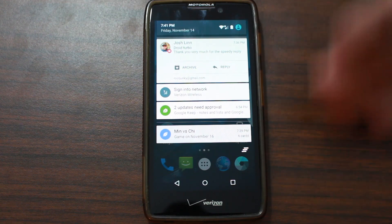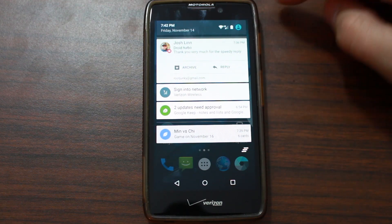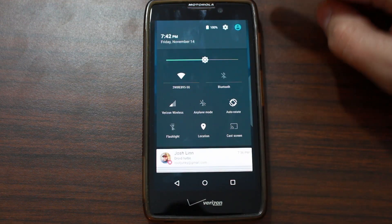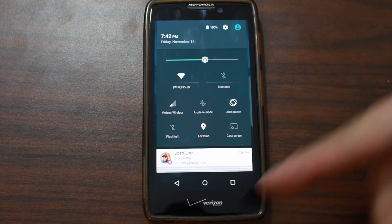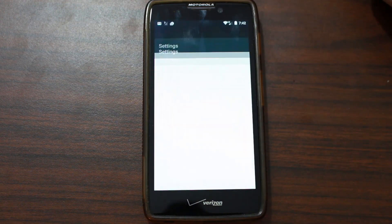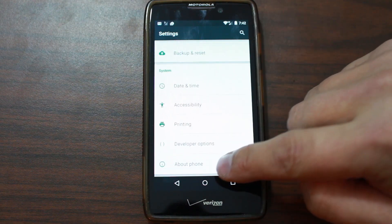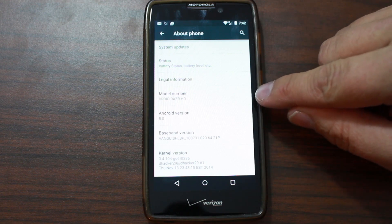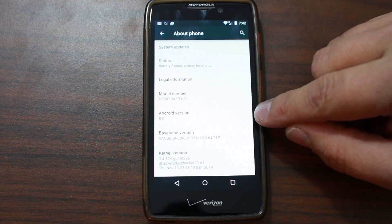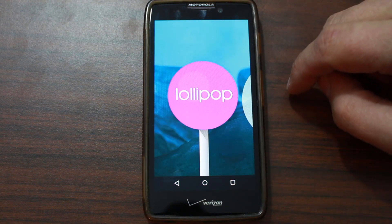Basically, you can see we do have the Android L setup. Here's a little message I got from one of the guys who messaged me on YouTube. Everything so far that I've seen is functioning. We'll go ahead and go into Settings, then About Phone. Here you can see it is the model Droid Razor HD running Android version 5.0 Lollipop.